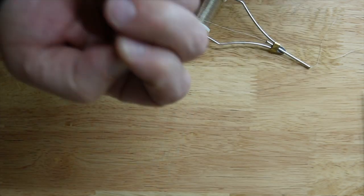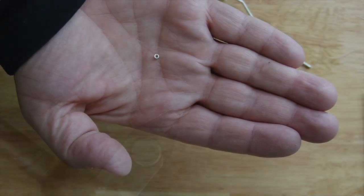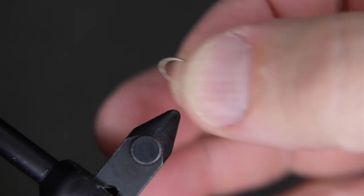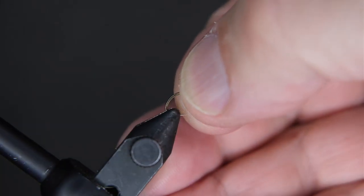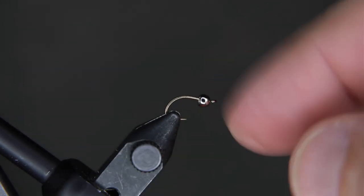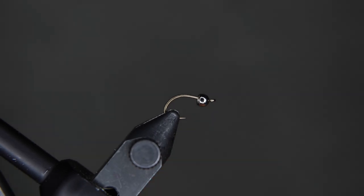We're going to be adding a 7/64th nickel bead to the end of it. Once you get that on your hook, you can then mash your barb like we're doing here, and then secure the hook in your vise. I always give the vise a couple little twangs on the end to make sure that it's secured. Nothing worse than having your fly or your hook come loose from the vise as you're tying — it's going to be very frustrating.